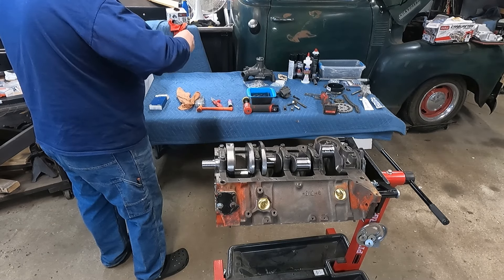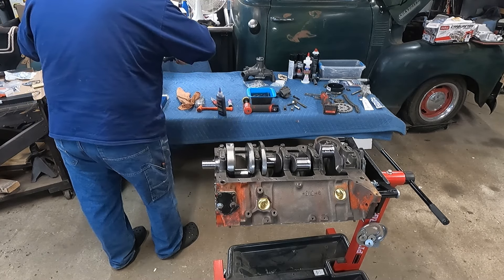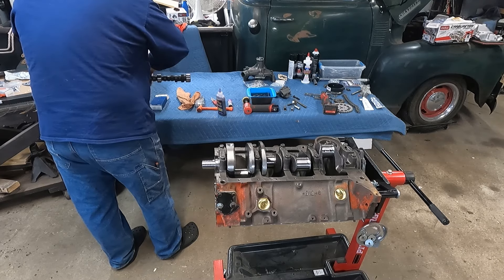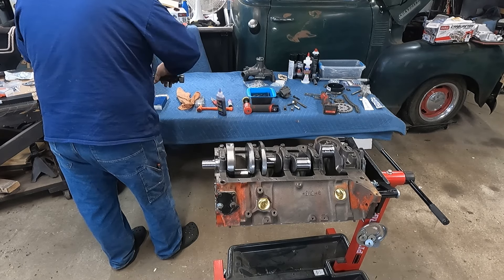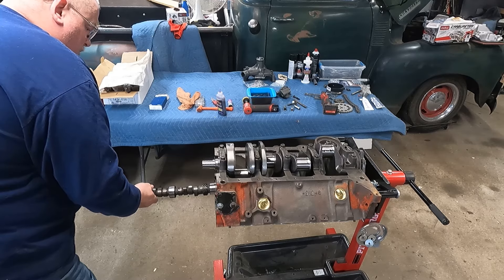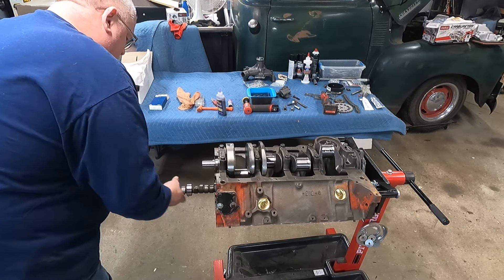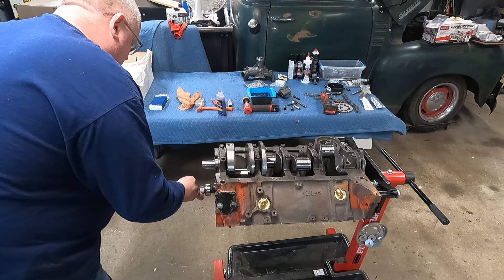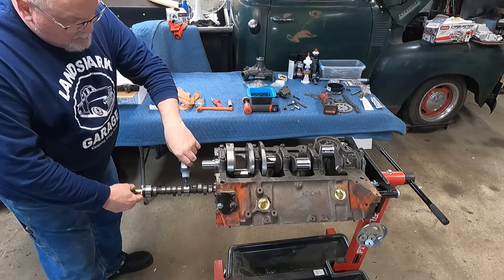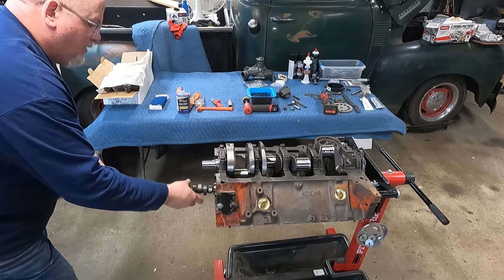I've got this handle, I'm going to get my mating surfaces all nice with the assembly lube and put this cam in there. They actually make a cam lube, I guess, but I'll always just use Royal Purple or Lucas. Lucas assembly lube was always my go-to. The handle is handy because when you get back there a ways and this thing gets heavy, you just want to slowly feed the eyelet in.